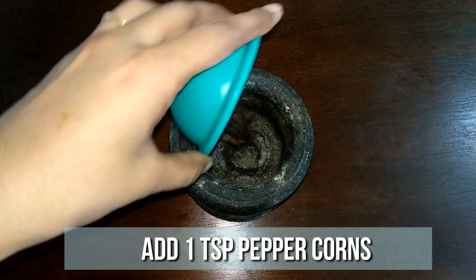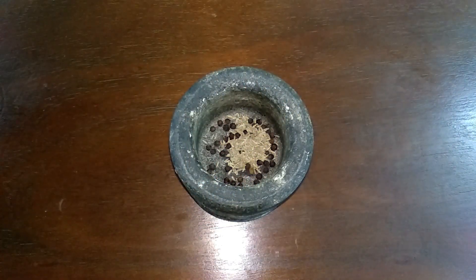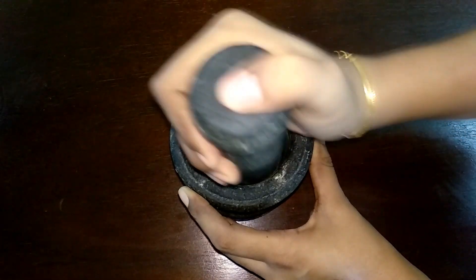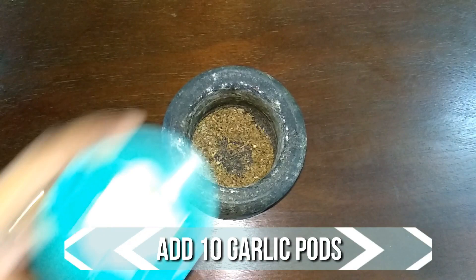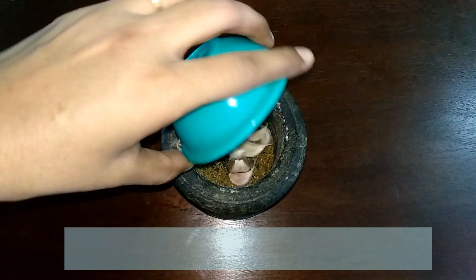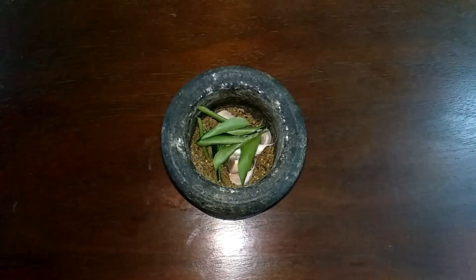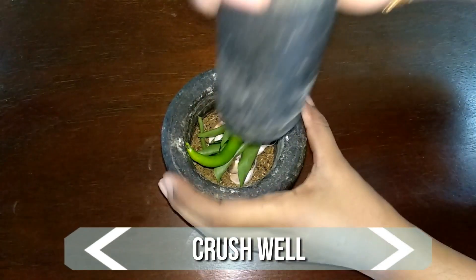To a mortar and pestle add a teaspoon of peppercorns and 1 teaspoon of jeera. Grind this to a fine powder. To this add 10 garlic pods, few curry leaves, and 1 green chilli. Crush them well.